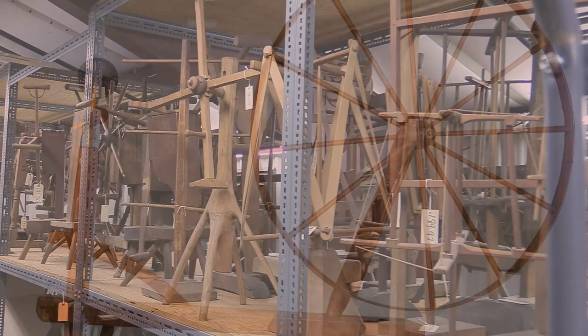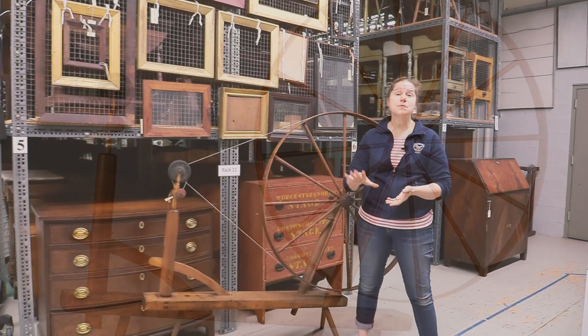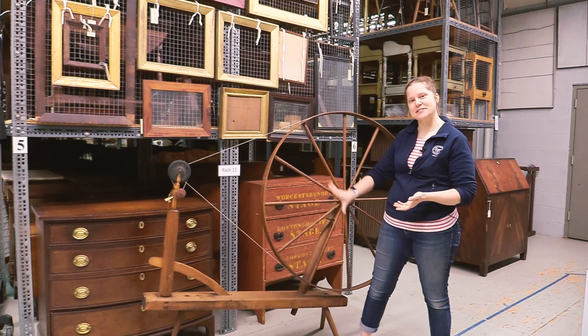This particular wheel is a really interesting one for us for a few reasons. It is a very typical style, sometimes called a great wheel, walking wheel, or wool wheel.